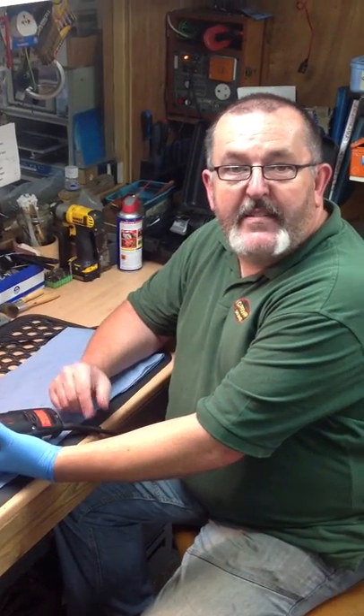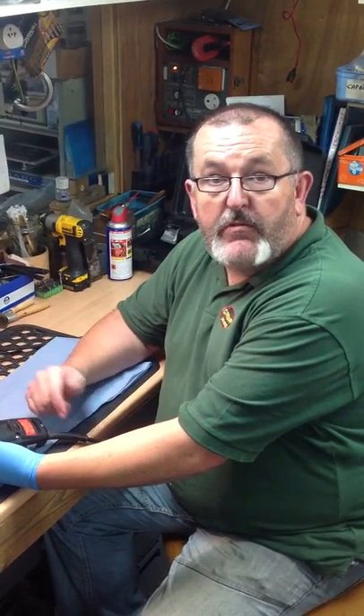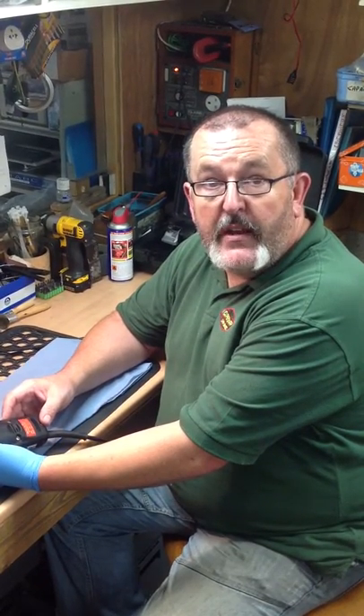Every year we get lots of machines in for a service. It is important to have your machine regularly serviced, as well as the maintenance that you can carry out yourself, such as correctly oiling the blades, cleaning out the air filters, and ensuring that your mains cable and everything is undamaged before you use the machine.